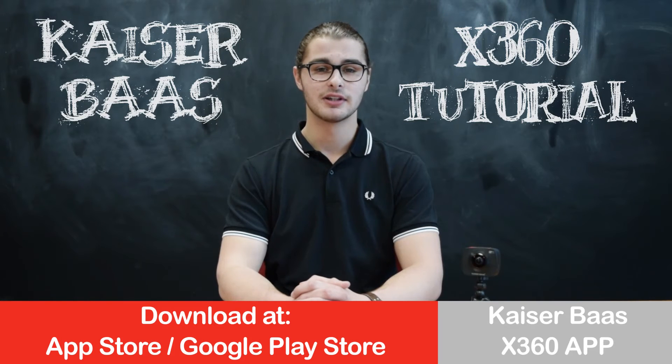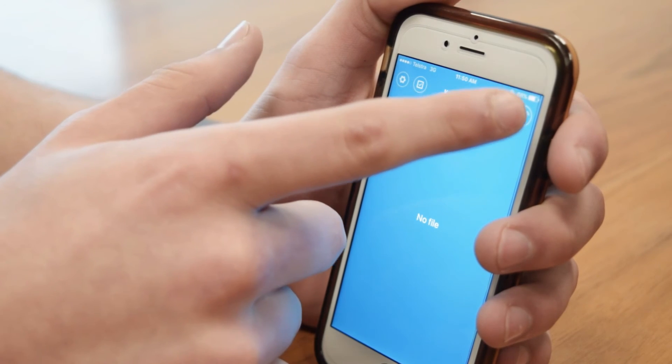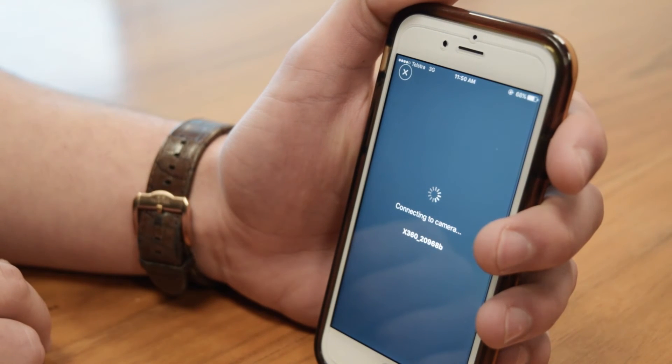To use the app, head to the App Store or Google Play Store and download the Kaiser Blast X360 app. Next, press the Wi-Fi button on your camera to activate the Wi-Fi and connect in your phone's network settings using the password on the LCD screen. Now just open the app, press the camera icon and you're ready to go.